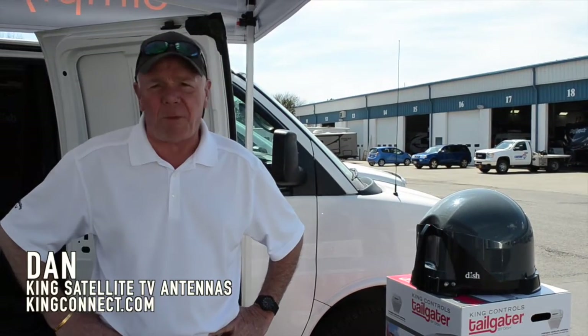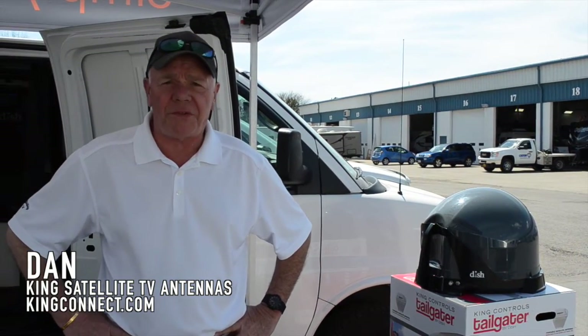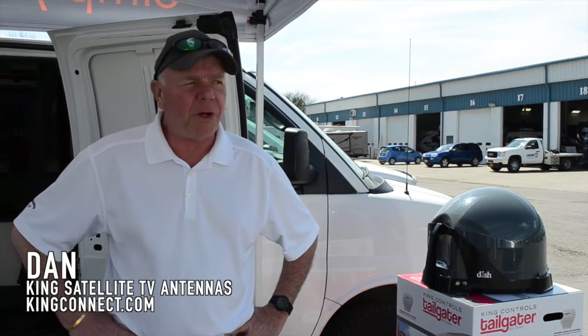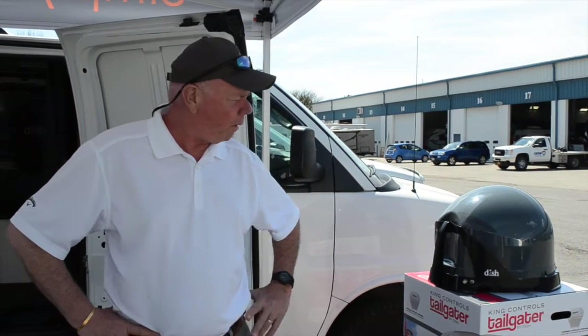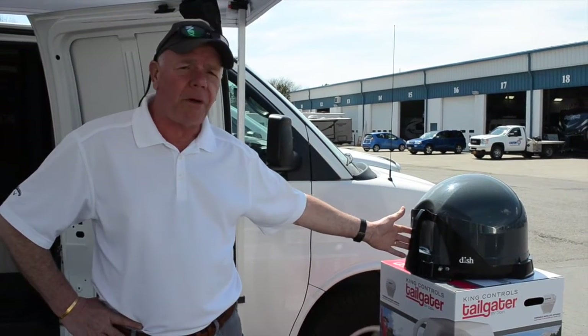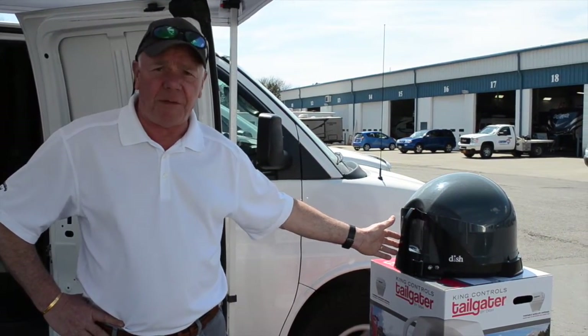Hi, my name is Dan Colas and I'm with King. We're a portable satellite manufacturer and an off-air manufacturer. I'm here today at Colton and we're displaying the new Dish Network Tailgater for satellite TV in your RV.